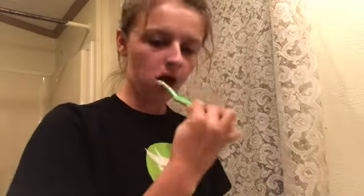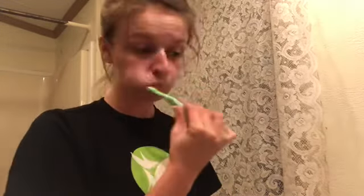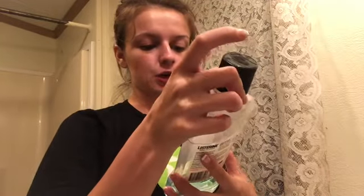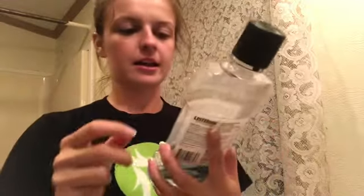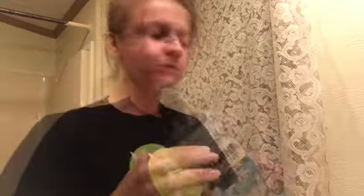Every other night, or every other day, I use the Sensitine. So let's brush some teeth. Now that my teeth are brushed, I use the Listerine Coolmint Zero Alcohol and I just swish that around.